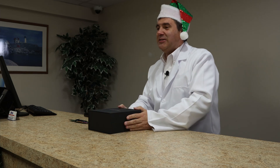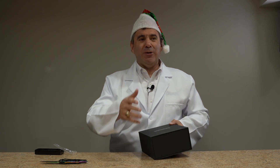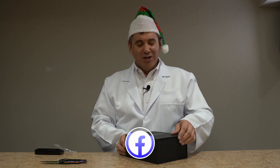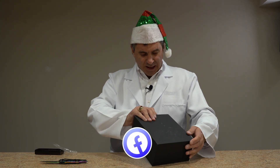But hey, when you get presents on Christmas or your holiday, whether it's Kwanzaa or whether it's Hanukkah, I'm sure you probably do stuff like that too, right? You just demolish. But it did come in a nice box.